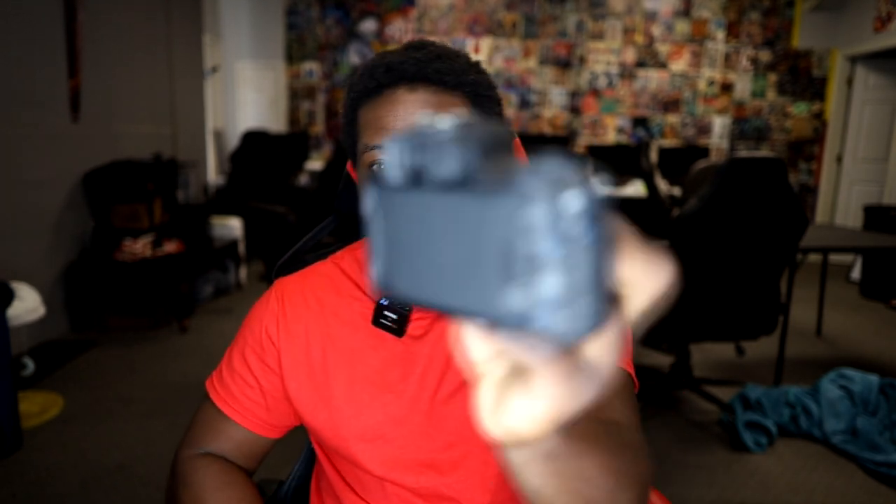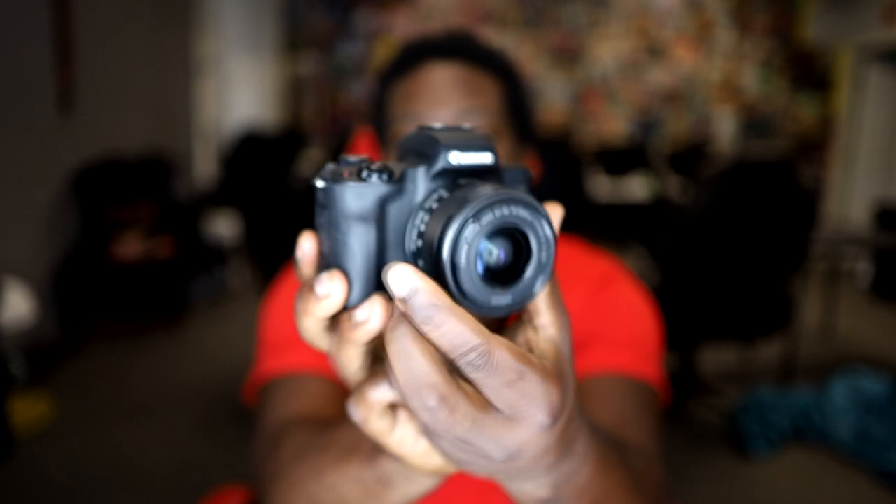Most cameras in general are good in daylight. When we start getting into the complicated ways of talking about whether a camera is good or not, it's going to boil down to whether it's good in low light situations. A lot of that can also be fixed with a better lens. We're going to talk about the three main reasons why the Canon M50 is a good camera, without getting into specs.